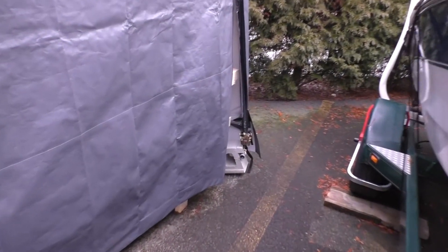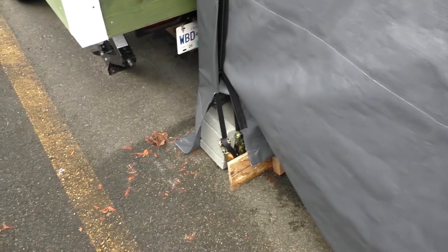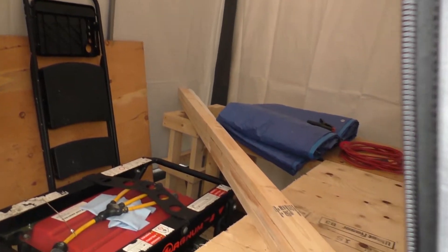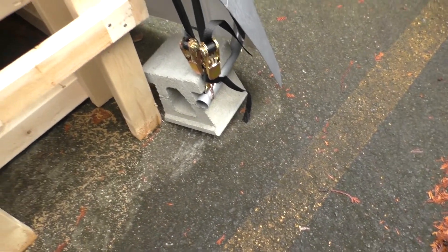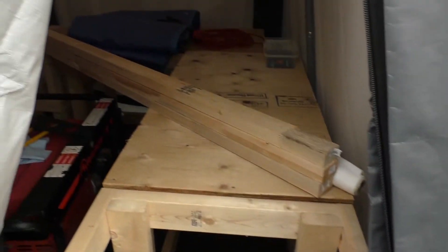It was really windy the other day, and holy sh**, it unzipped. Well, at least everything's still there and things stayed dry. Yeah, that definitely moved, tried to blow away. Gonna have to really secure this thing better.